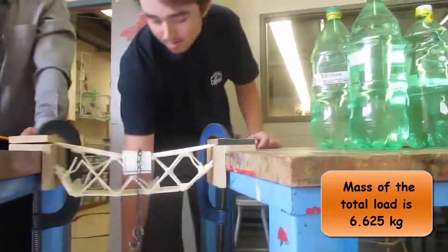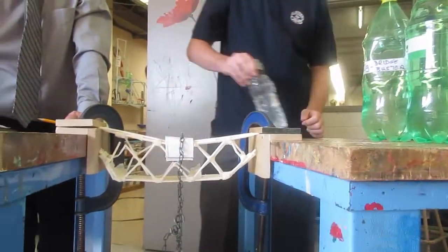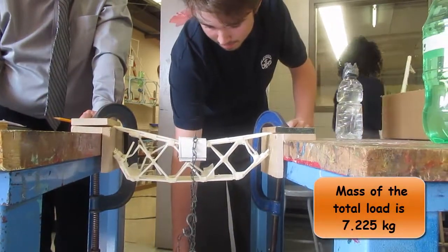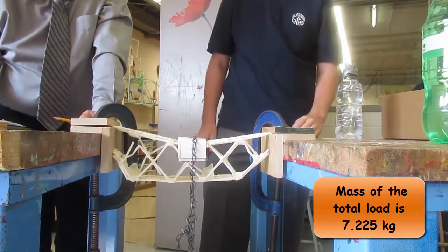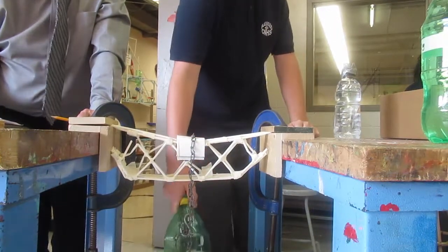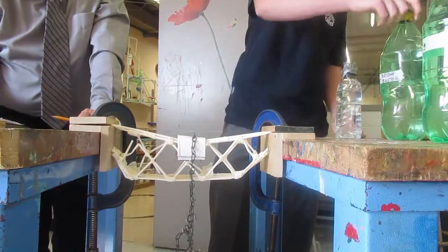Now take out the 600 and put in the 1,200 — that's the same as adding 604. So that's 7.225. Take that one out and put in the 2,000 — that's the same as adding 800.